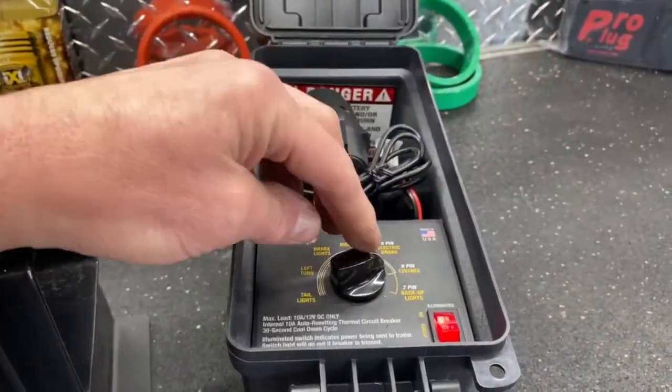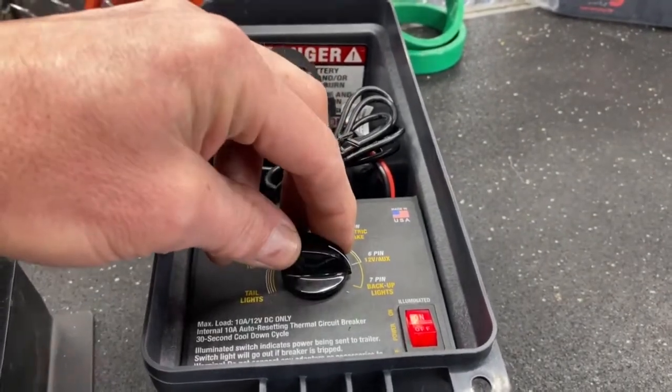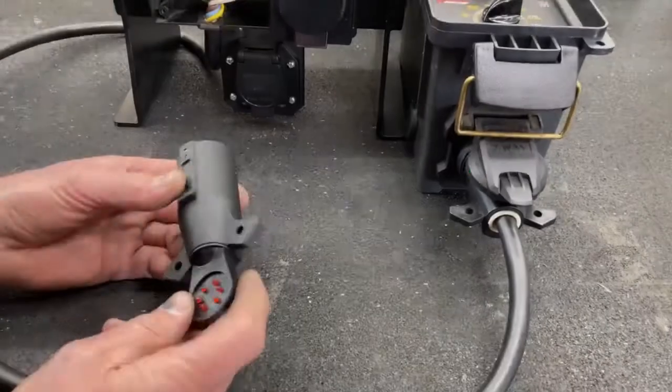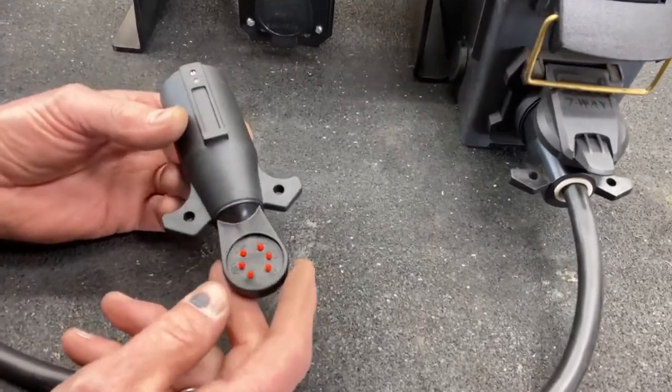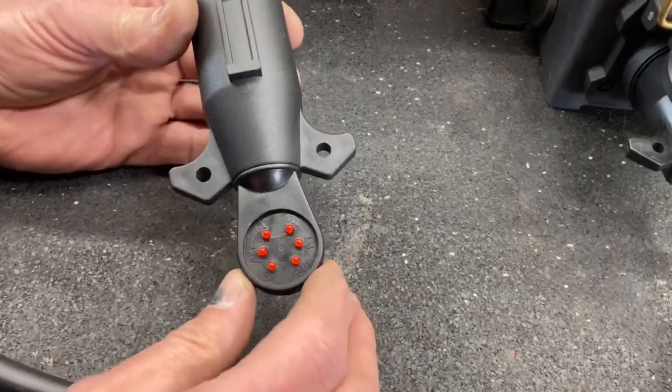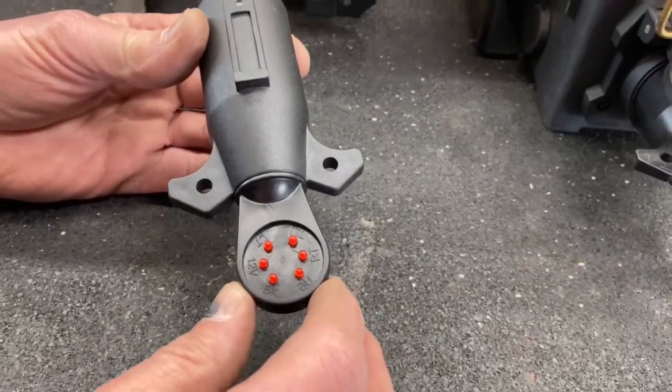Our last circuit in the box is our backup lights and that's showing right there. So this is a trailer test plug and basically you plug it into your vehicle and you can read if your circuits are working properly. Let's go ahead and give that a try.